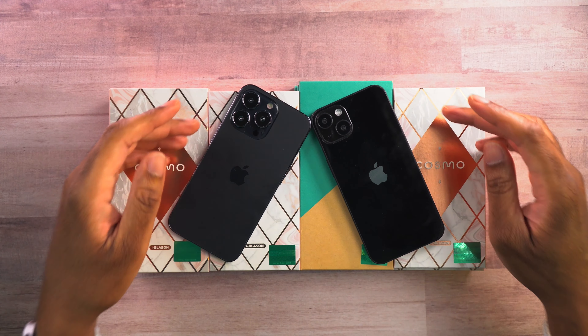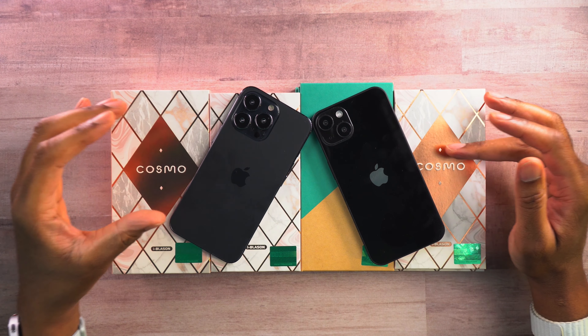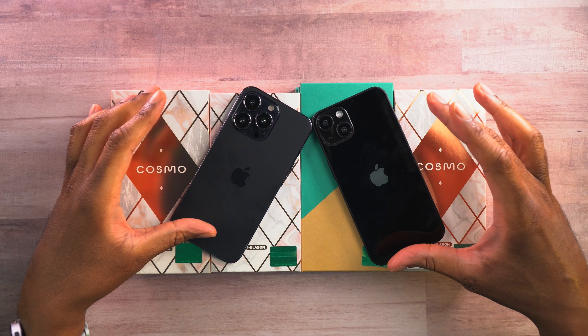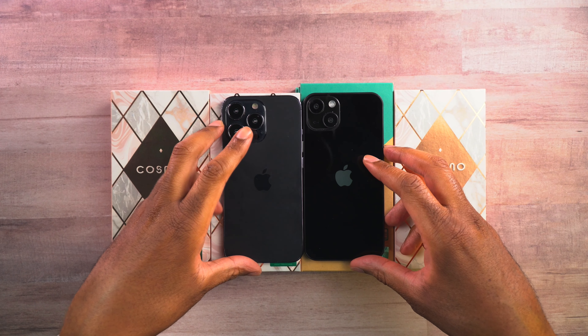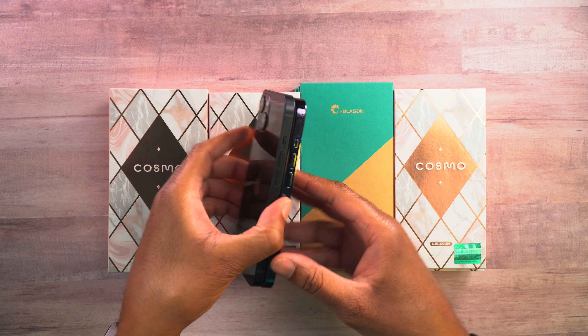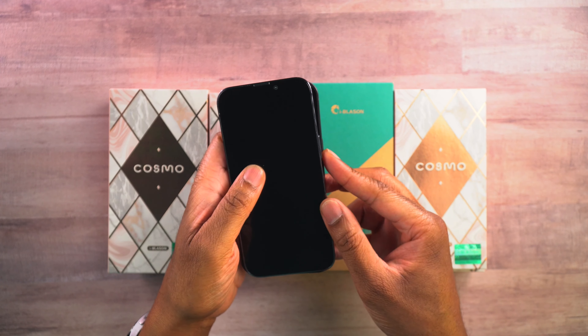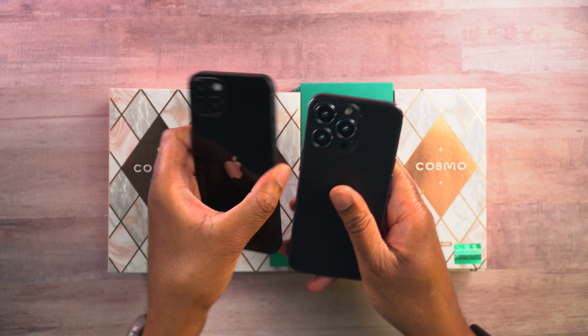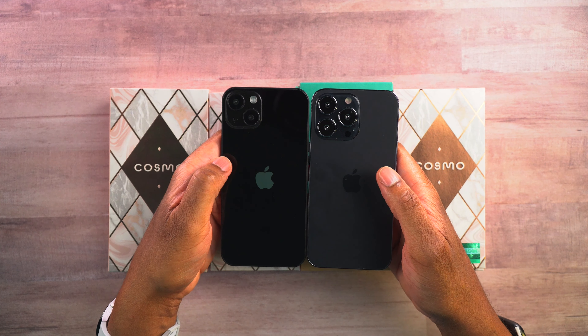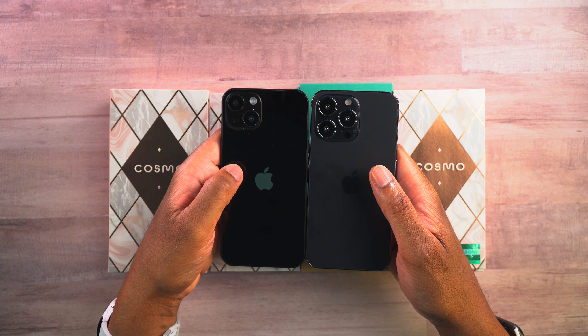Let's go ahead and jump into it and get these cases on the phone so we can check them out and see what they look like. First things first, we can see the phones look pretty much alike. The only real difference between the 13 Pro and the 13 is the camera module, because these are pretty much the same size as far as the height, the width, all of that. The only real difference is that camera module on the back. The iPhone 13 Pro has three cameras, whereas the iPhone 13 only has two.